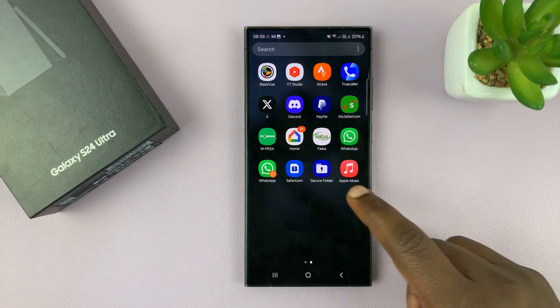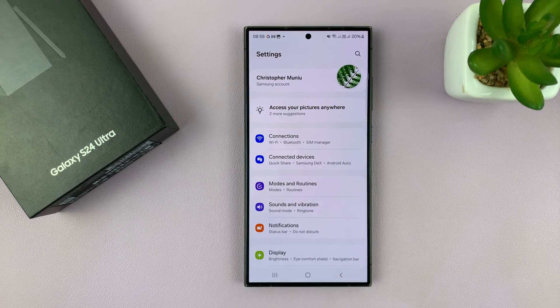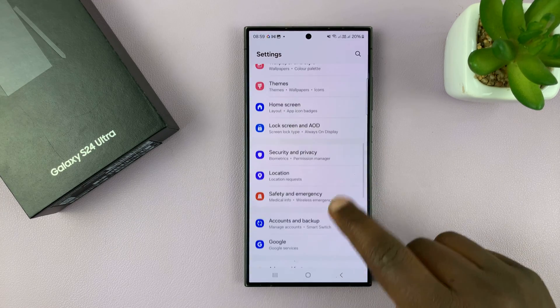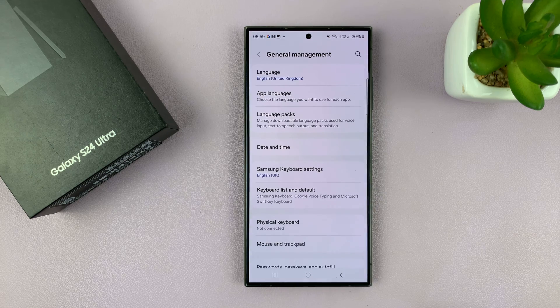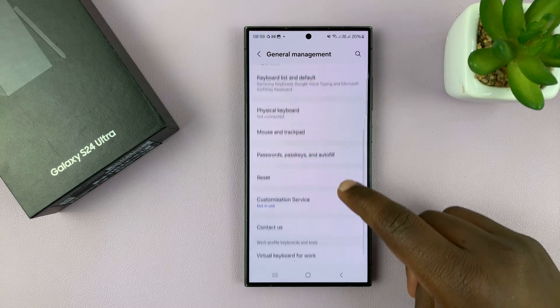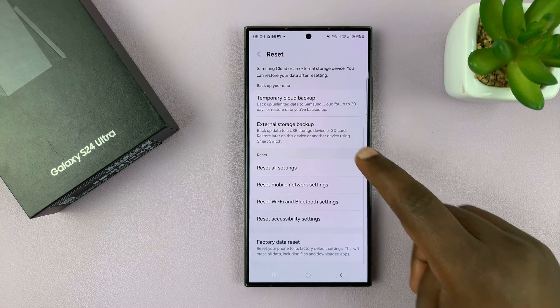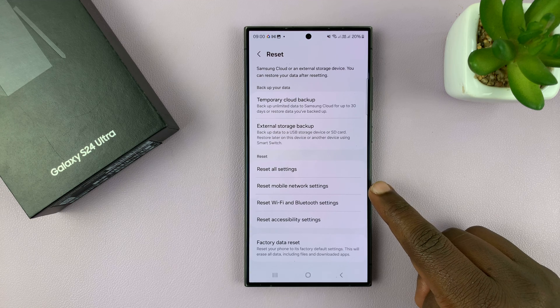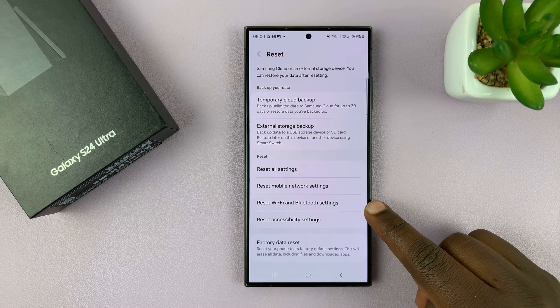What you want to do is go to Settings. On the main Settings page, scroll down to General Management and tap on that. Then on that page, scroll to Reset and tap on that. Scroll down and you should see Reset Mobile Network Settings, and also Reset Wi-Fi and Bluetooth Settings.